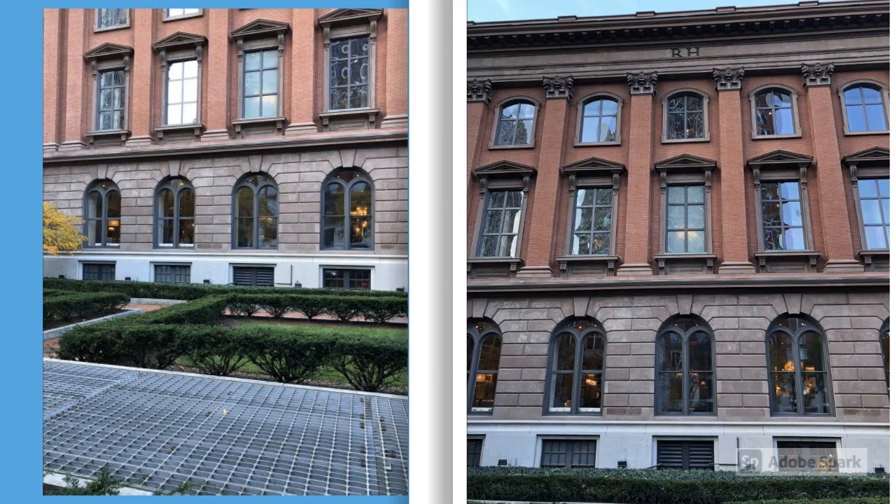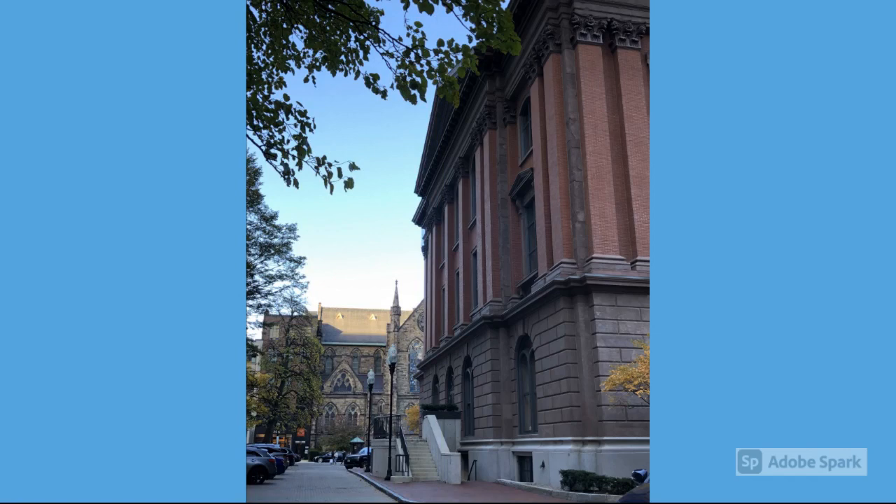Now we're heading down Boylston Street, and this is the side of the building for Restoration Hardware. You can see the grading in the foreground of the picture on the left — I did look down it, it looked like it went down maybe about a story. Just really beautiful details. The building looks a little bit mud-flooded, and you can see here's the back side of the building — there are windows down towards the bottom there, so it did look pretty mud-flooded.